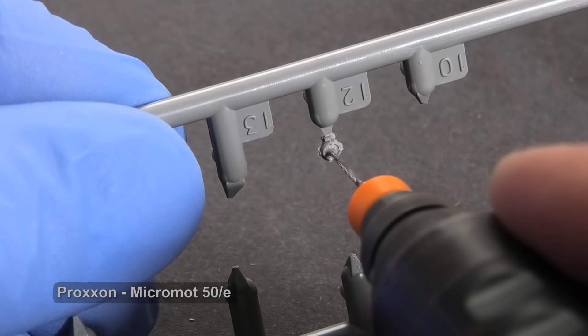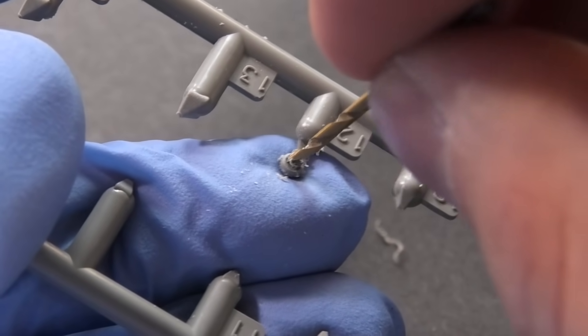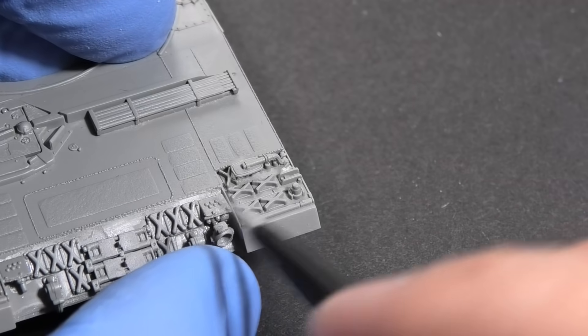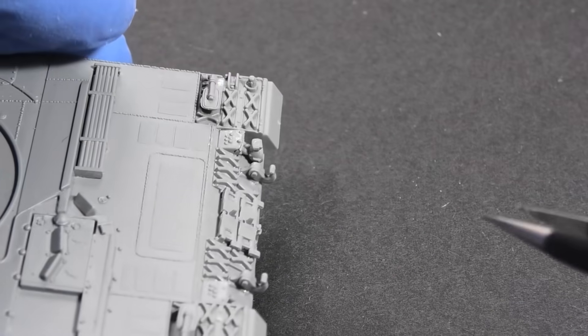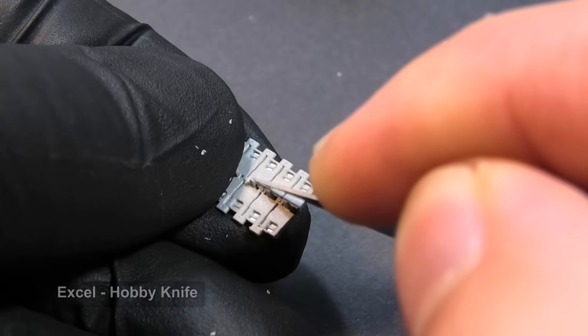Good practice is to drill out the hole for the light while the part is still on the sprue. Fenders and armor cover the stun tracks, so they are hardly visible. In any case, if you are painstaking, you can remove soft ejector pin marks.